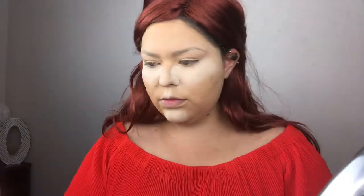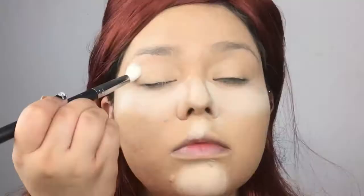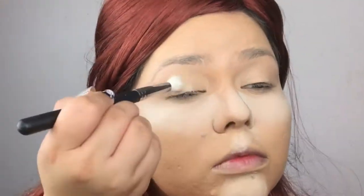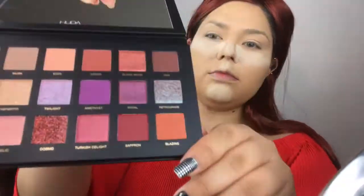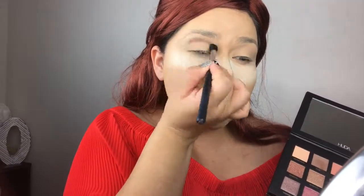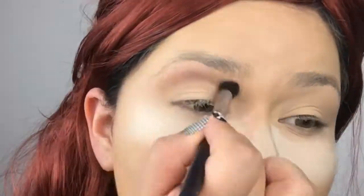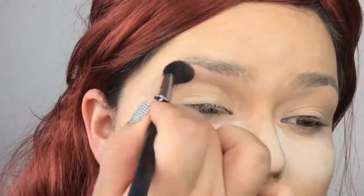Of course we're going to prime our eyelids with my favorite Soft Ochre Paint Pot by MAC, then blend all of that away with our beauty blender and set it with the translucent powder once again. And yes, for the star of the show — Huda Beauty's new Desert Dusk palette. Look how pretty it is! First I'm going in with this shade and a super fluffy brush, adding it right into the crease area.